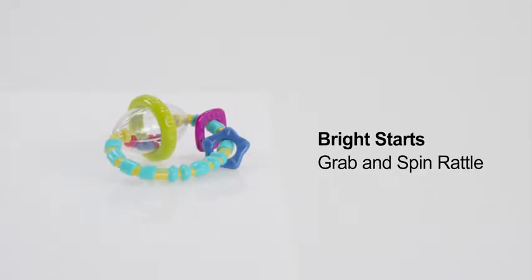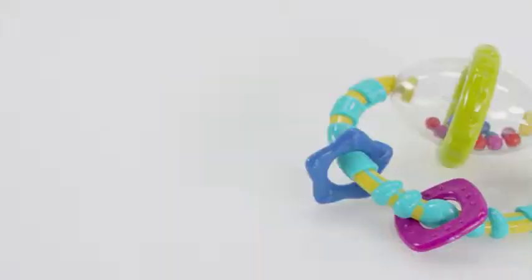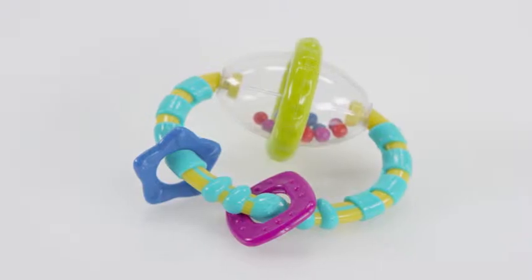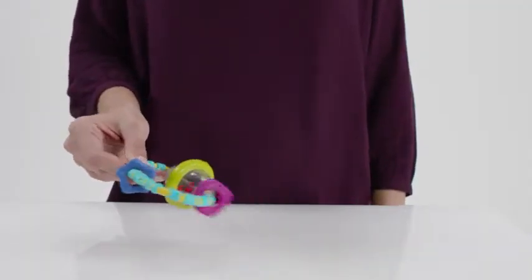The Bright Starts Grab and Spin Rattle brings teething relief to baby's playtime. The rattle's oval shape is easy for baby to grab and hold, while engaging colors and fun sounds keep baby entertained for hours.